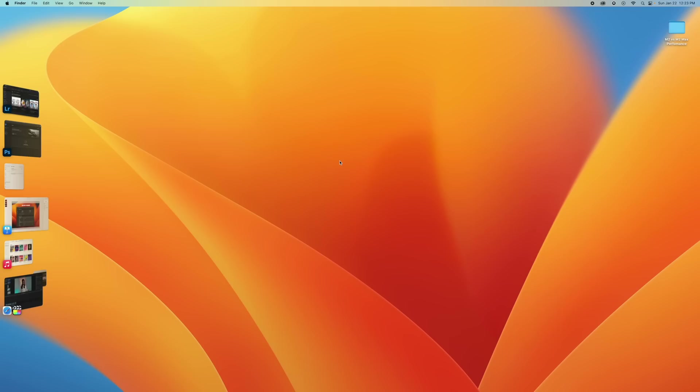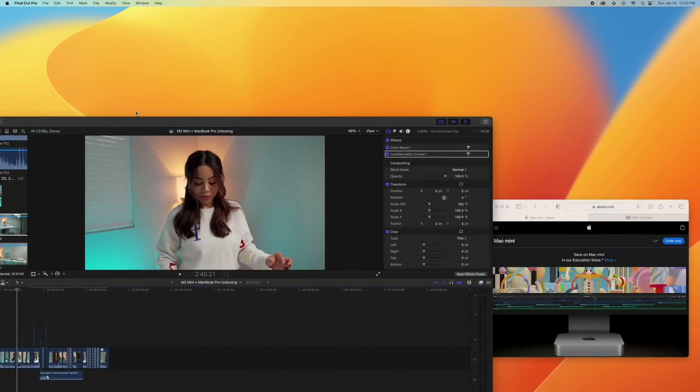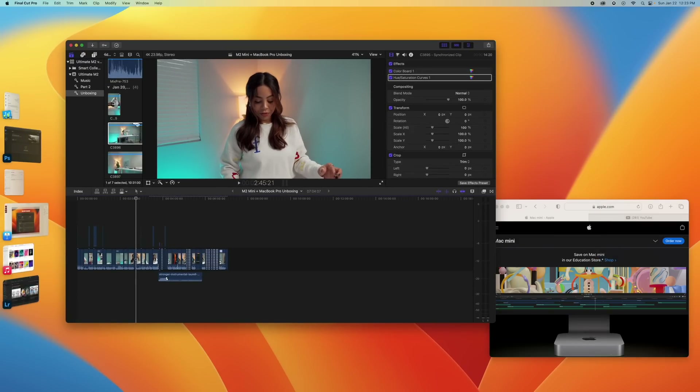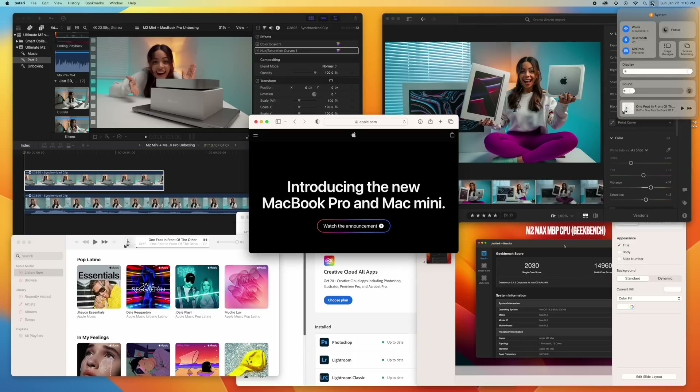I also have Stage Manager on here — this is a Ventura thing. Once it's toggled on, you can see your windows at a glance on the left and just hop into anything nice and smoothly. It's just such a clean way of seeing what you have open and multitasking. I absolutely love it, especially on the Studio Display because everything is just nice and big and clean while I work.